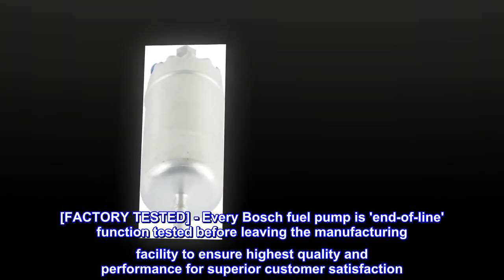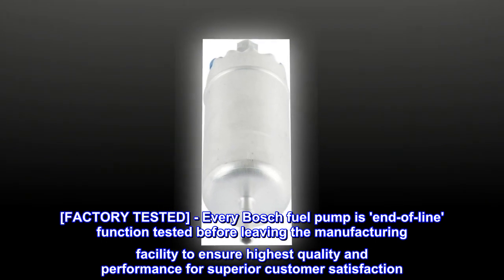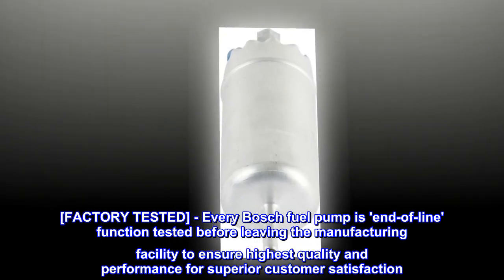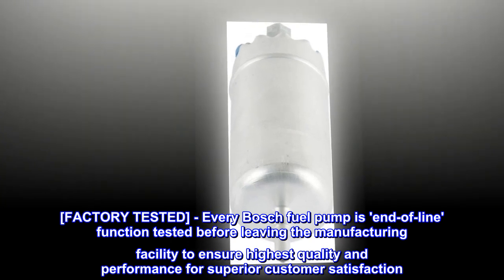Factory tested. Every Bosch fuel pump is end-of-line function tested before leaving the manufacturing facility to ensure highest quality and performance for superior customer satisfaction.